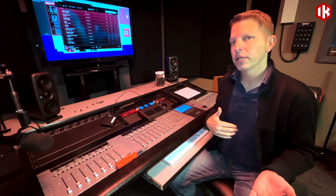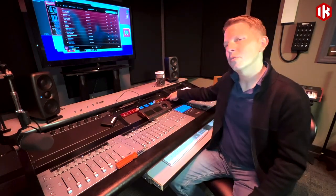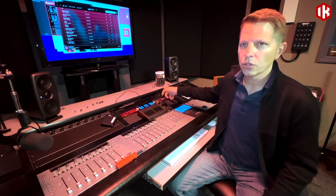As far as our output and distribution device is concerned, we're going to go with the Focusrite Red 8 Pre, and also the RedNet R1. This is going to allow us to control the overall level of all the speakers.